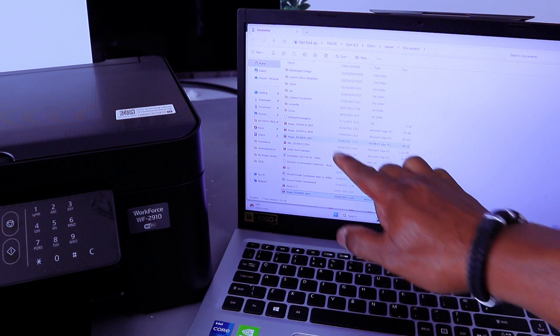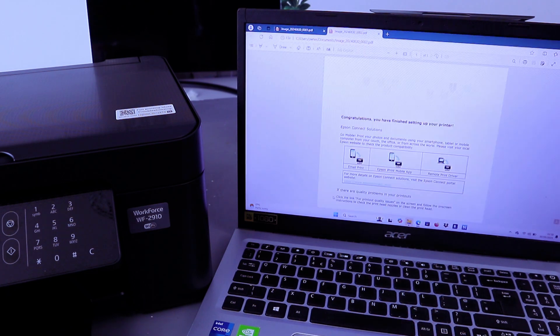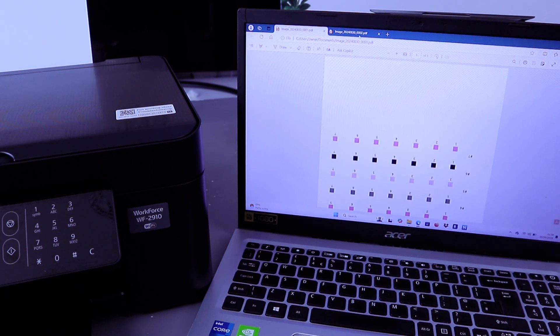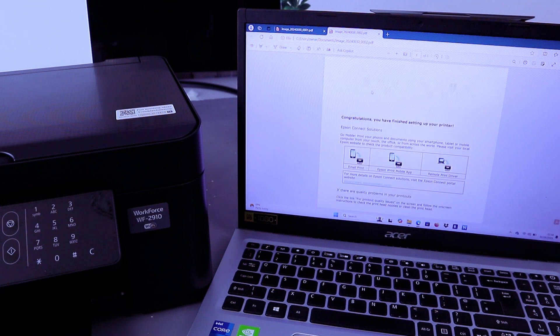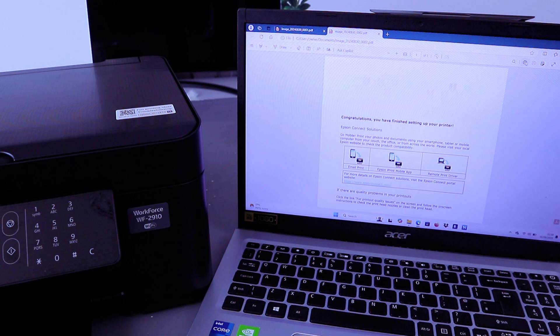The second document has been scanned. You can see both: this is the first one and this is the second one. If you want to print this document, select Print at the top or press Control+P.